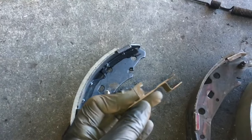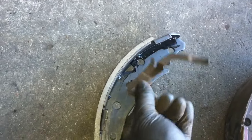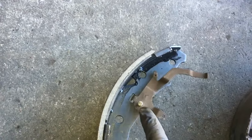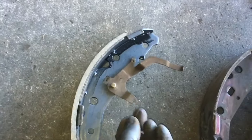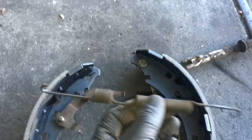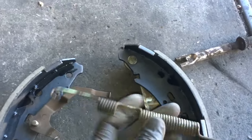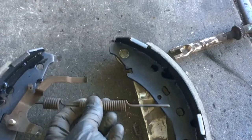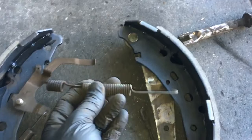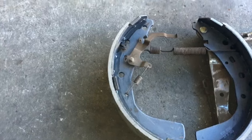Next, take the bracket and put the ear through the hole, then put it over the stud. Once that's on, put the spring on — hook it in one hole and hook it into the other hole. Looking at the hash mark, you want this side to go under and this side to go over and hook right here. We're also doing the driver's side, so I'll point that out.